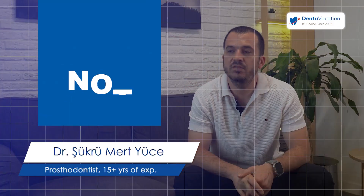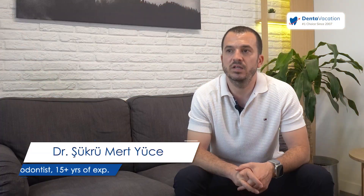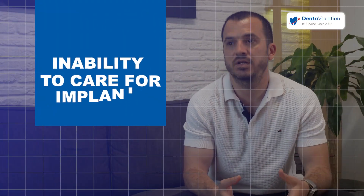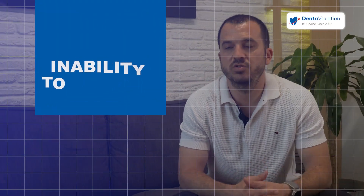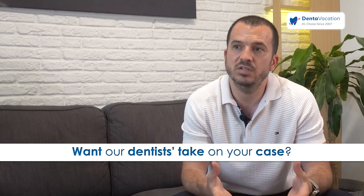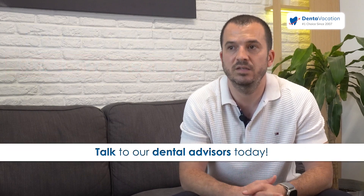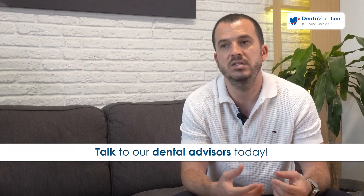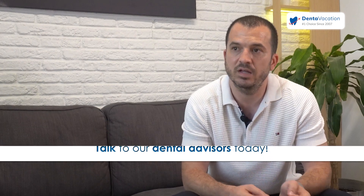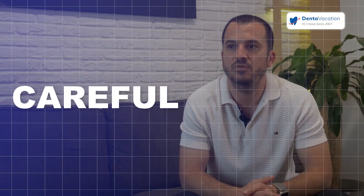If the patient does not have enough bone, the patient is not a good candidate for implants. If the patient cannot take care of the implants after surgery or the restoration, they are not a good candidate for an implant. On the other hand, if the patient has really problematic health issues, they are not a good candidate for implants because at the end, this is an operation. There is surgery, there is blood, soft tissue and bone. We should be careful. Everything should be ideal for the implant.